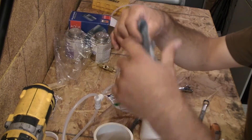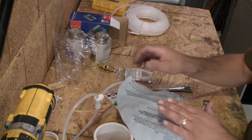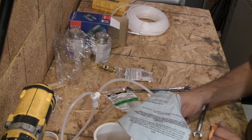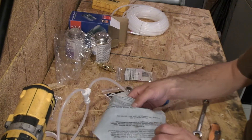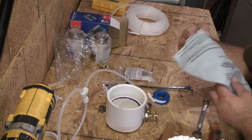Fume filter. I just cut it in four pieces. You just put it right on top, right on top of the base.